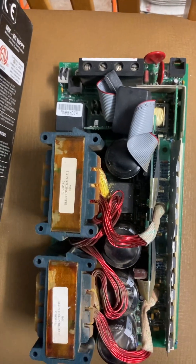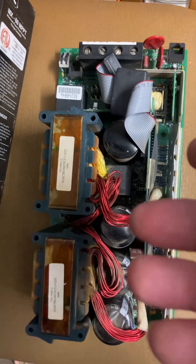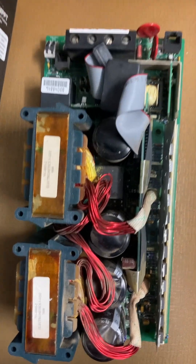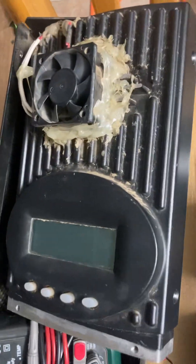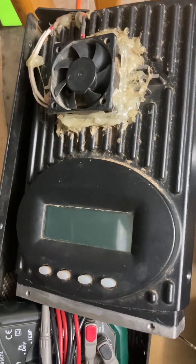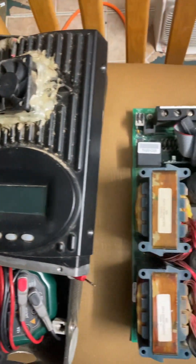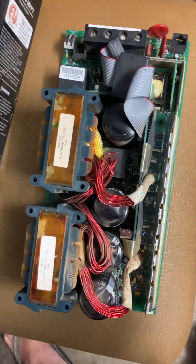I will repair it — it's for a friend of mine. I used to do electronics years ago but I don't do this anymore. I'll go ahead and try to keep you guys updated on the next video. This thing needs work — it's seen better days. I'll go ahead and try to repair it as soon as I can. Once I get the parts and have it up and running, I'll have a follow-up video on it.